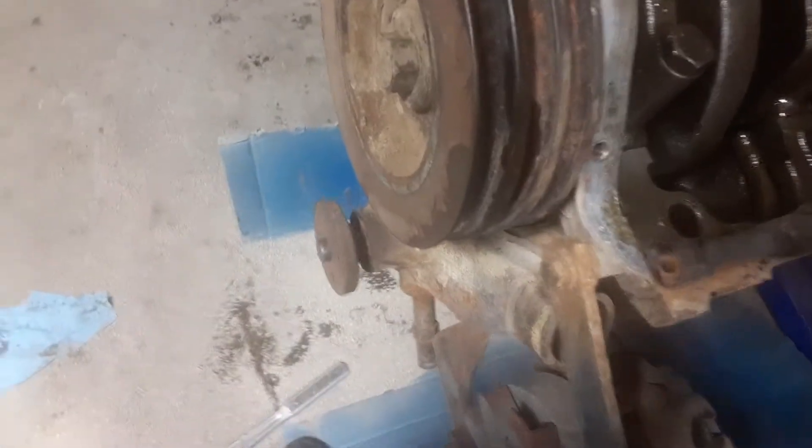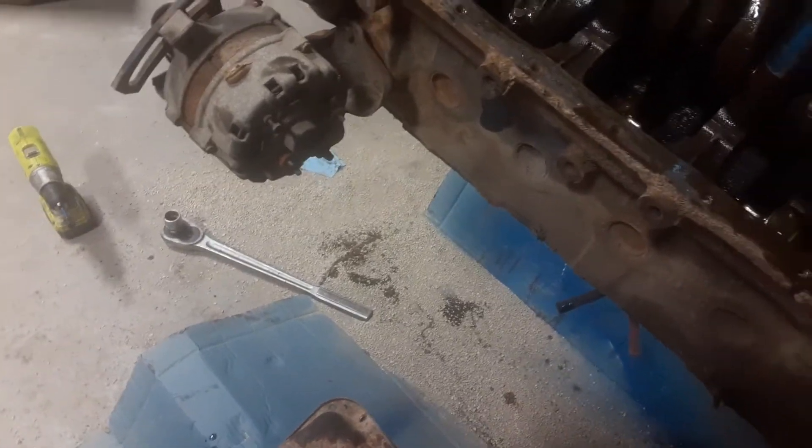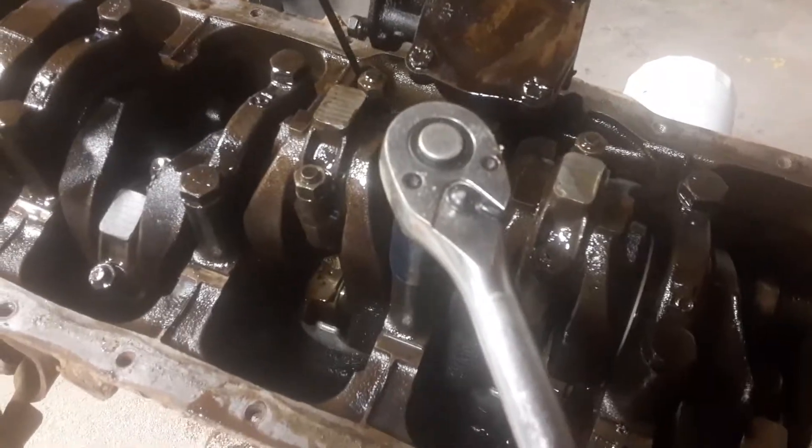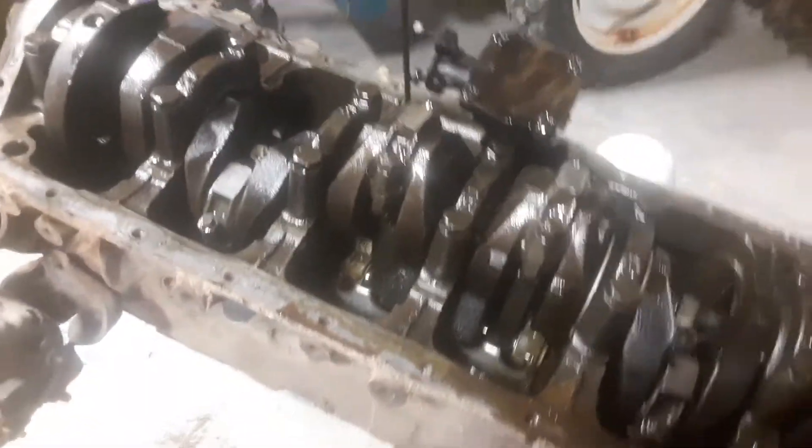Here's the next video on this engine. I may end up taking two bad engines and making one good one, depending on how all this goes. In the last video, I checked these three to see how good they were. I checked one on video and the other two I'd already done before. The oil pump is in the way, so I'm skipping that one for now — though I'll probably just remove the oil pump.